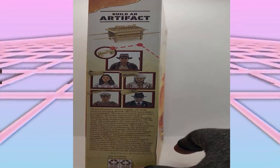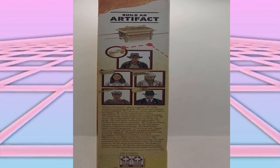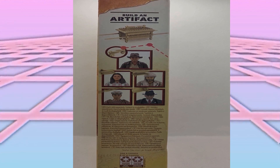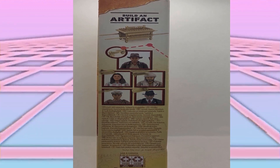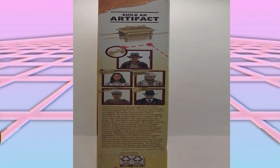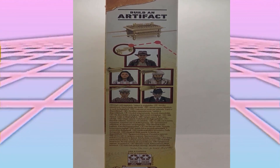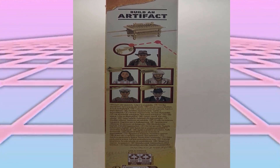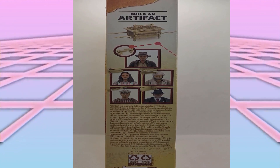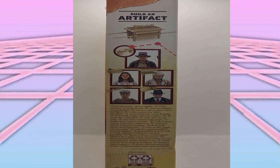This side package art shows the figures released in this line and what parts of the Ark each one has. To be completely honest, this isn't a line that I want to complete — I'm very happy just to have Indy, maybe Marion one day. Temple of Doom might be a little bit different though. I know they have a Short Round figure coming out that looks pretty awesome because it comes with soft goods, and I am a sucker for soft goods. Anyway, let's get the figure out and take a look at him and his accessories.